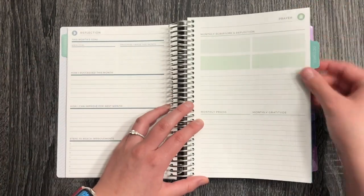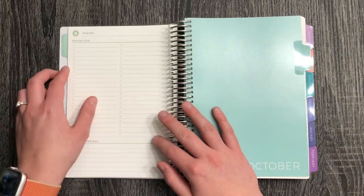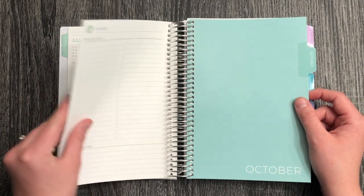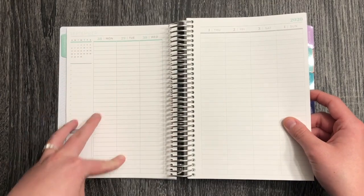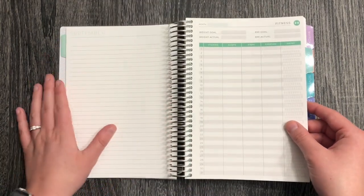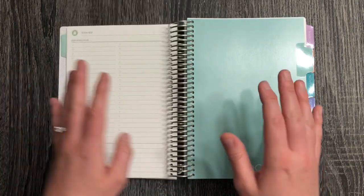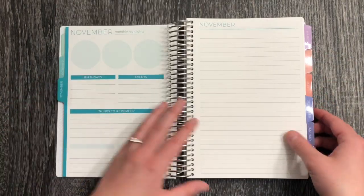I also added in a prayer page, which I thought would be really fun to have, and it has a whole sheet on the back as well. The only thing I wish I would have added was more notes pages, because sometimes when I run out of room journaling I don't have any room to add pictures. I'm not sure two pages will be enough, so I'll just have to play with that and know for next time what works better for me.